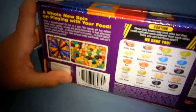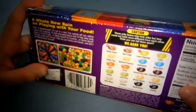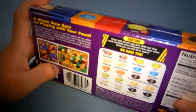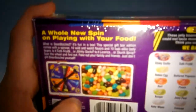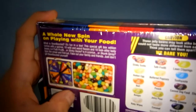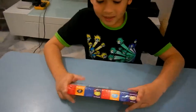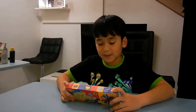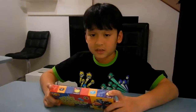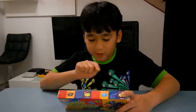10 look-alike tasty beans — is it Tutti Fruity or Stinky Socks? Is it Licorice or Skunk Spray? Spin the wheel to find out — fake or fake out your family and friends. Just don't get BeanBoozled yourself! These jelly beans may look alike, but they could taste very different from each other. Think you can tell them apart? We dare you!